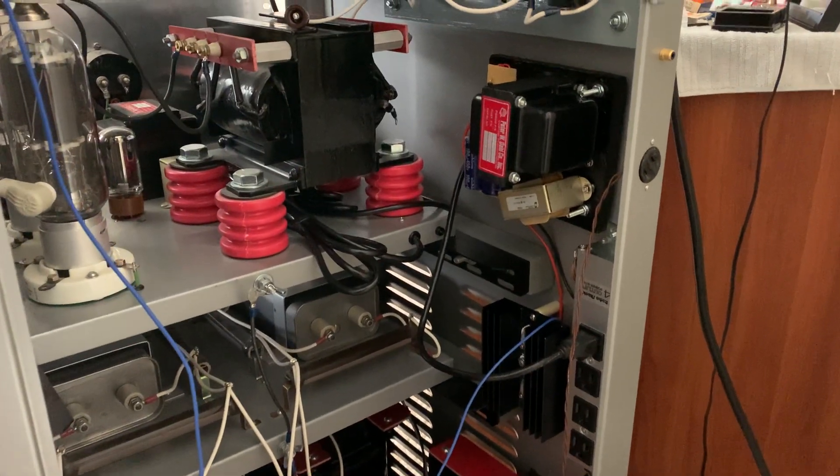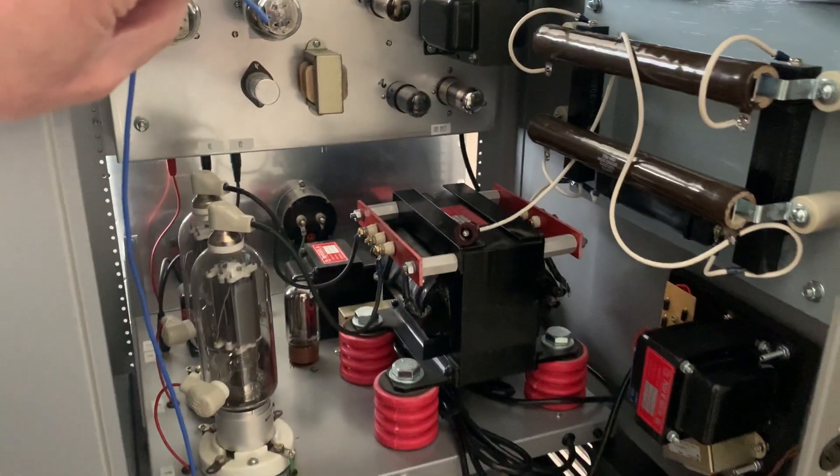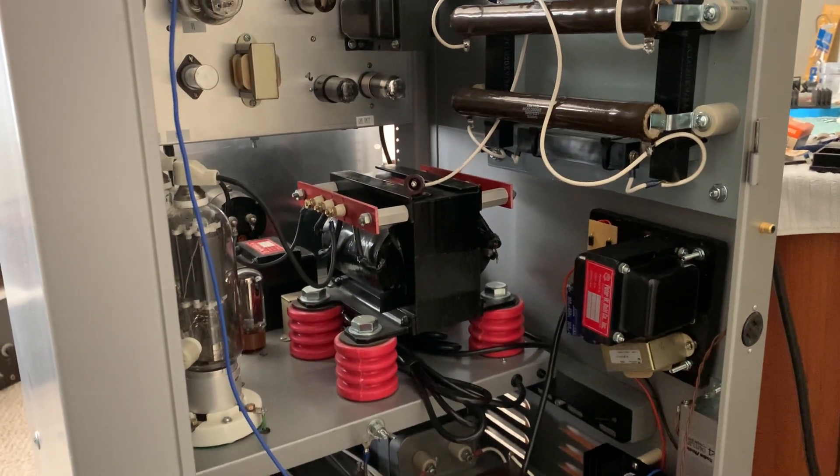Now I'm kind of back to normal, so I'm starting to work on it again. This week I'm going to wire all this up and get it ready to go so I can start testing the audio out and all that stuff.